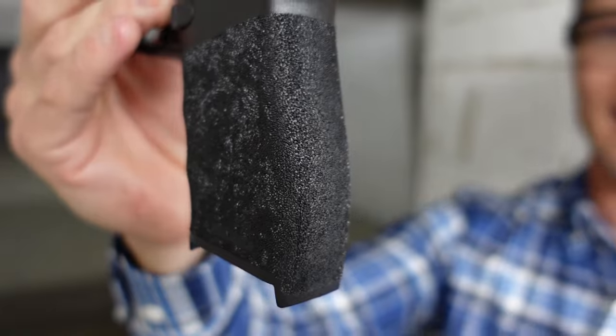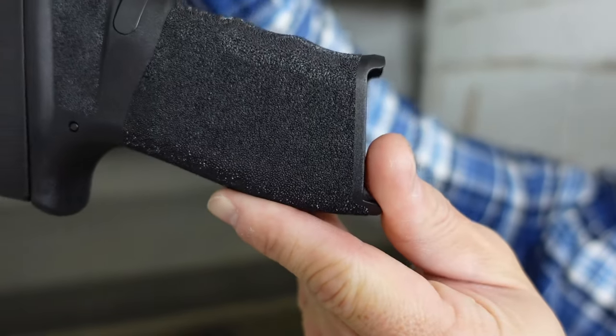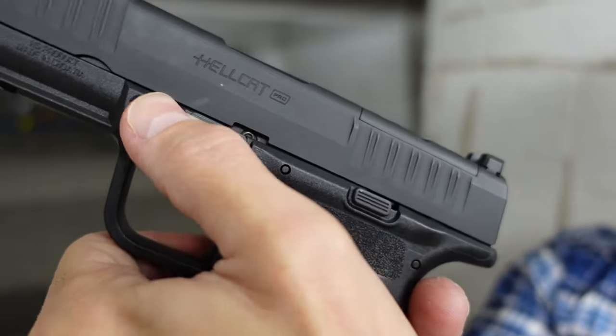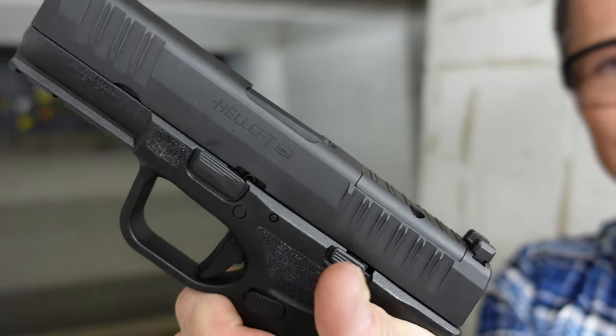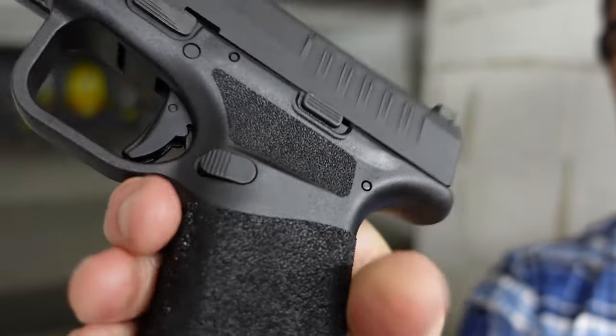I think the main thing that really helps with recoil management is the grip. Check this out — look at the stippling. Fantastic stippling in my opinion, goes throughout the whole grip with no missing spots anywhere. You also have a stippled gas paddle area on the top, which is fantastic for a proper grip. It adds aggression for a very good hold. Even with pretty small hands, I have almost a full-size gun grip on this.